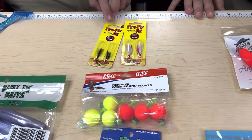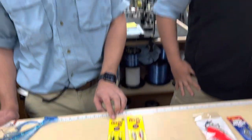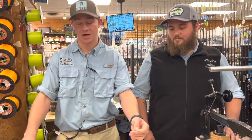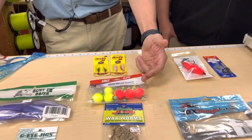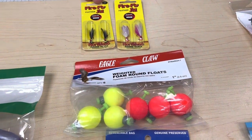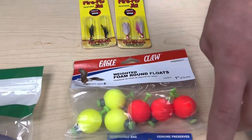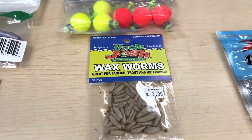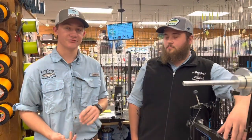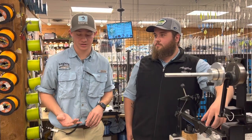We caught some really nice bluegill on these 1/64th firefly jigs — just using a floating fly jig setup, as we call it. You're putting a bobber about two feet up on your main line and floating this jig under it, tipping it with a waxworm. Almost all the time you will get bluegill, sunfish, crappie, all kinds of panfish in there.